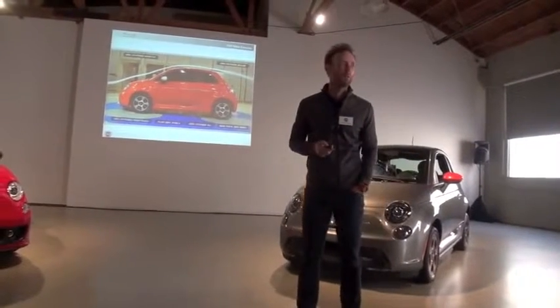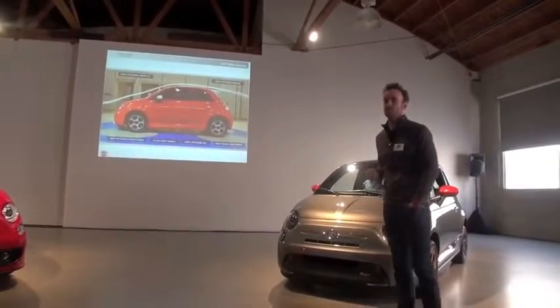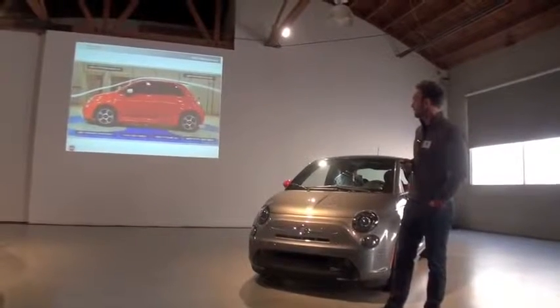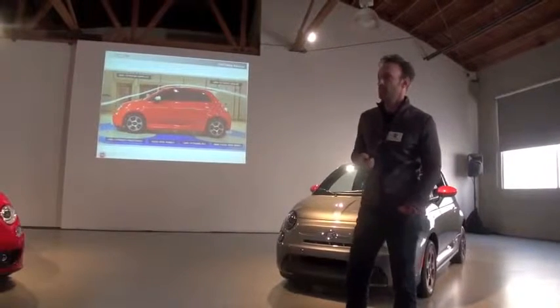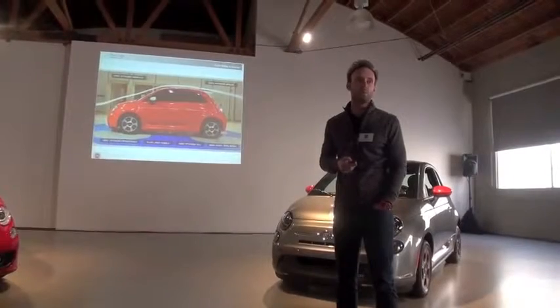Early in the development, we got together and determined what parts of the car would be best to change to meet the targets. And all of those are labeled here on the slide. What it did for us is it centered our focus around those elements, and as Tim mentioned in his opening remarks,